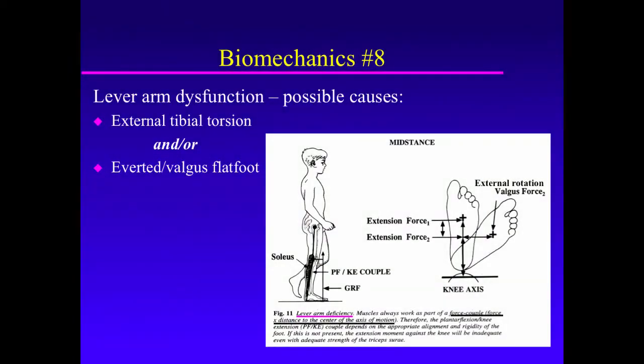Biomechanics Principle Number 8: The Concept of Lever Arm Function and Dysfunction. Lever arm function relates to the force couple of power of the calf muscle and the effective length of the foot. A strong calf muscle combined with a long lever arm gives the best power generation throughout gait, and in particular during push-off.